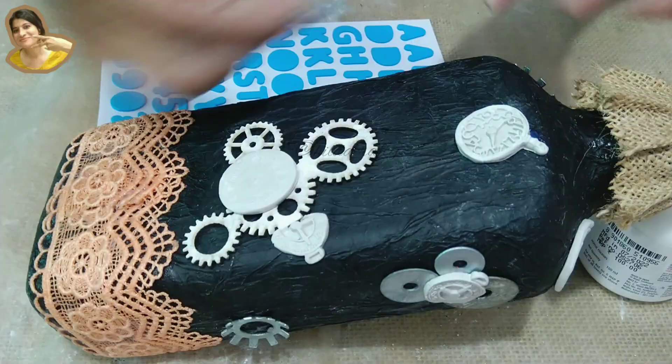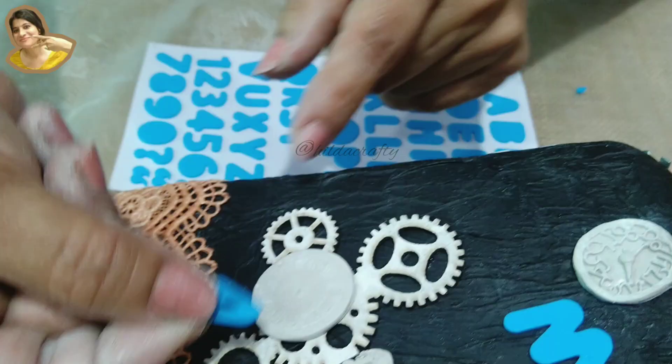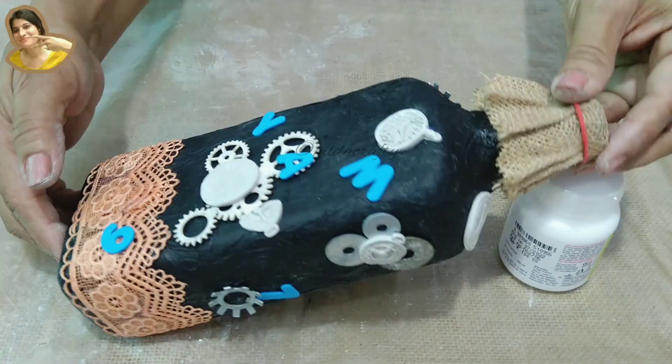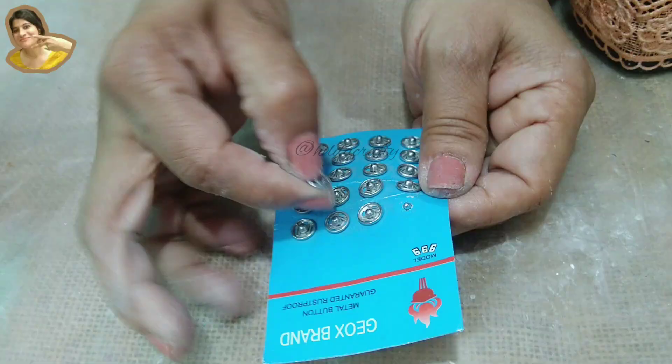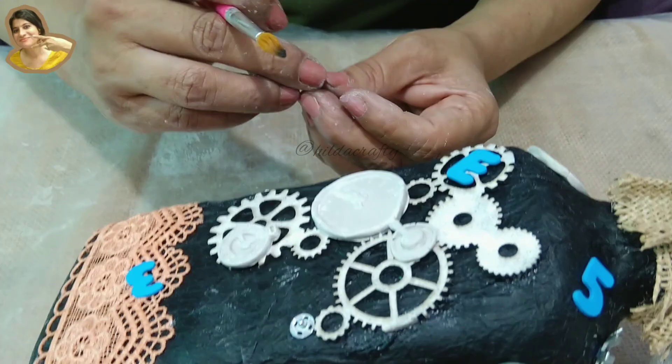Now for the alphabet stickers — decided to use the W as M. I have used a few stickers here and there. Now let's move on to the titch buttons. I plan to use the two parts separately. These metal pieces will really add a lot of interest to our project. Placing these randomly again — done so on all sides.